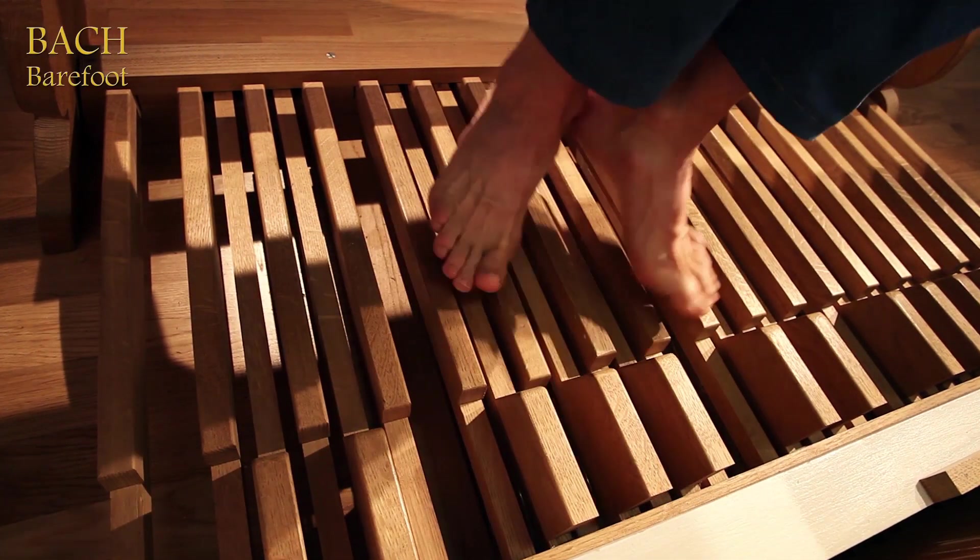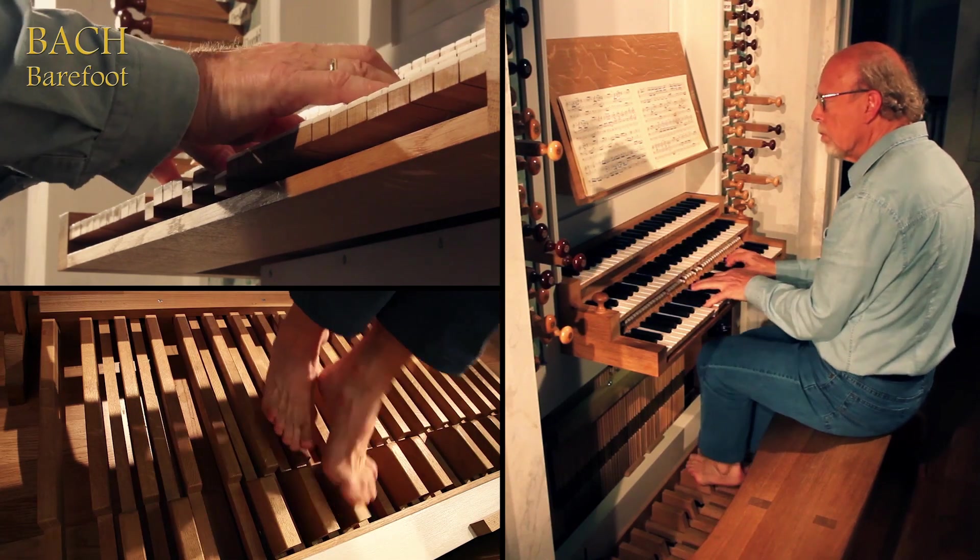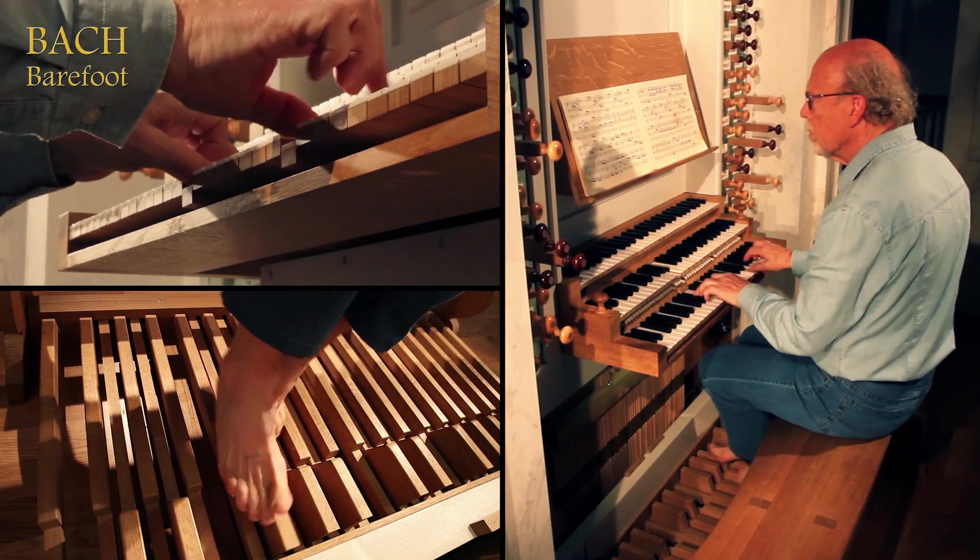Magne Orvik combines technical control with musical sensitivity and is truly a master of multitasking. Surely, the most famous organ piece ever is Bach's D-minor Toccata.